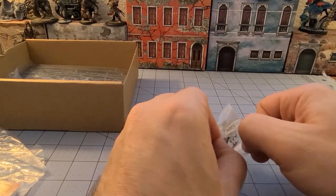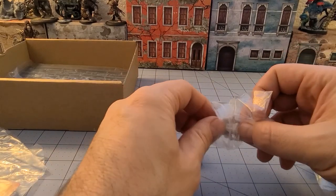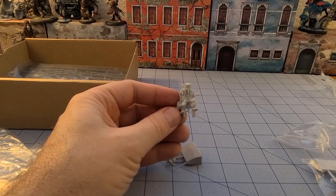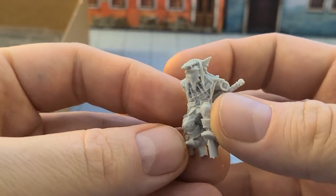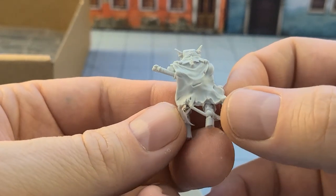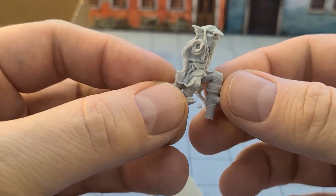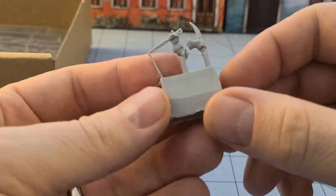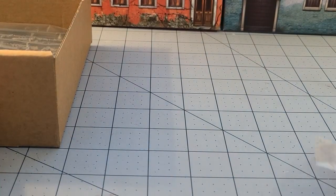Correct me if I'm wrong, folks, but I'm pretty sure these two were actually in the original Goblin Warband set. Casting quality, as always, is quite nice. A little bit of cleanup necessary, not a big deal. His dual blades — I'm pretty sure he was in the original release.